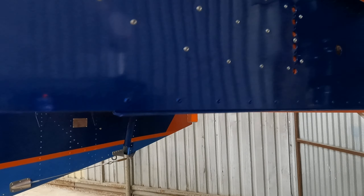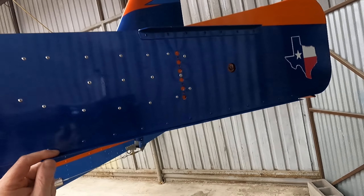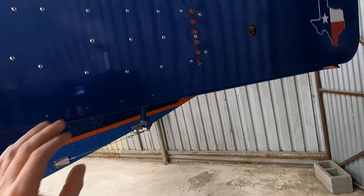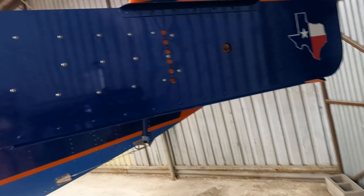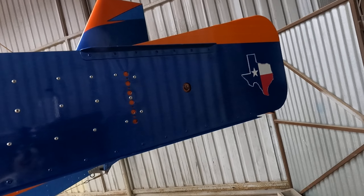What you get with the package is the end plate, and then you get basically a Zenith style L — standard L. The Super Duty has a slightly bigger elevator and horizontal.